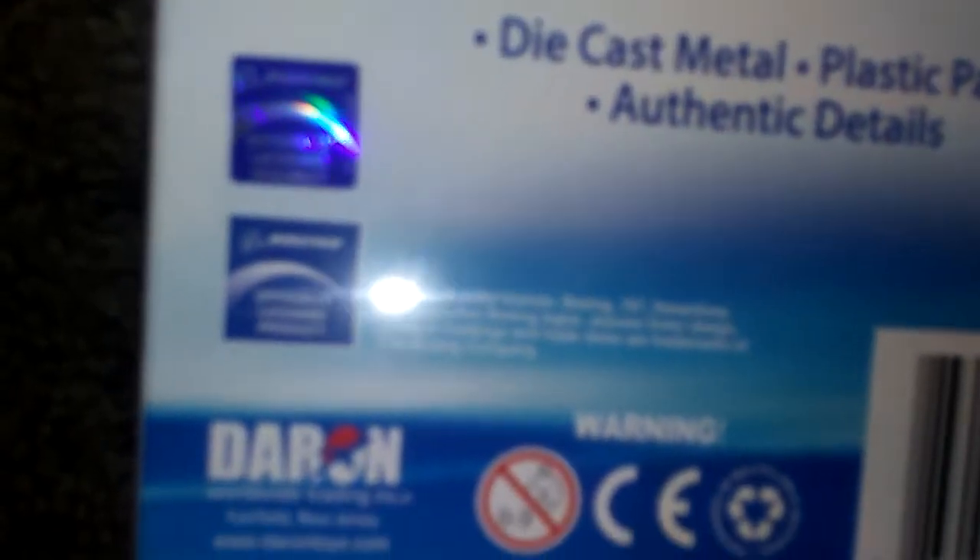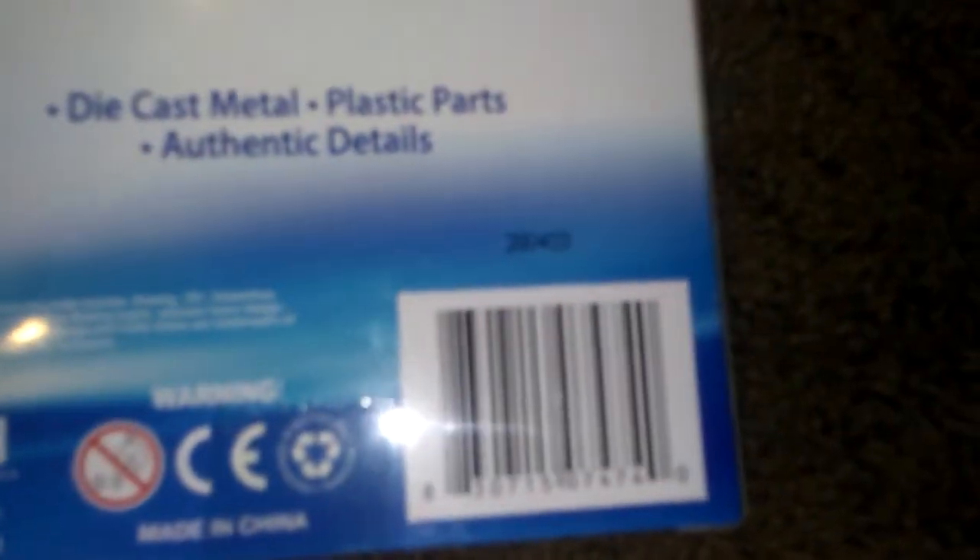It's also Boeing officially licensed, but they added two things for some reason. Let's get to unboxing.